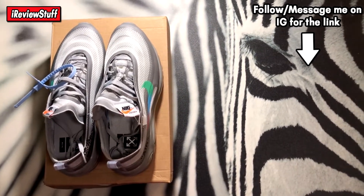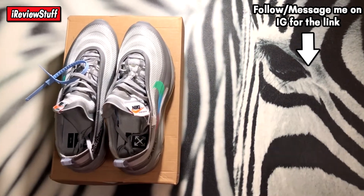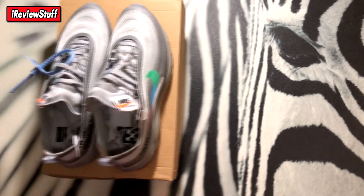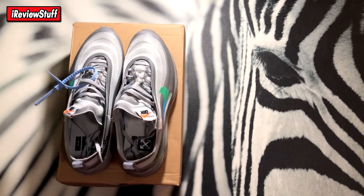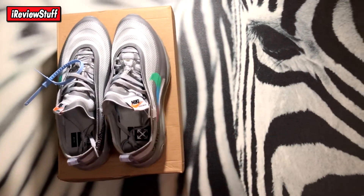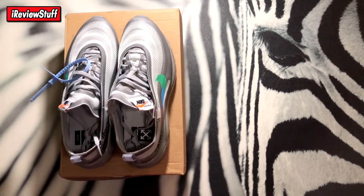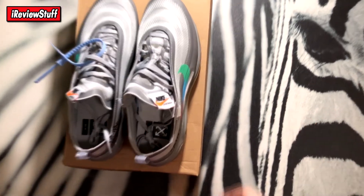If you don't want to pay full retail price or resale, you can do so on that site. I don't recommend it, but you guys do what you want with your money. I'm just showing you what I'm doing — well, these are actually for a friend — so anyways, let's get right into it.